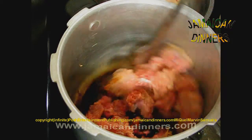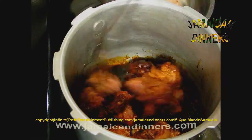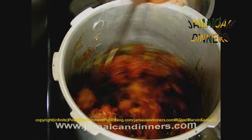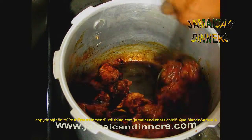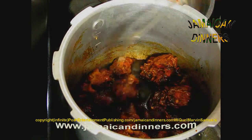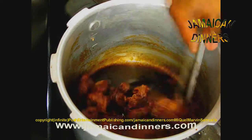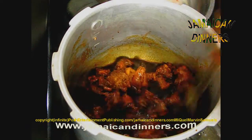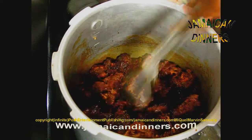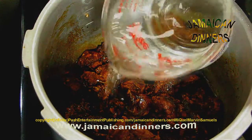Then add the browning — put it in. With the stove on high, just stir it in. After about a minute, add the water.